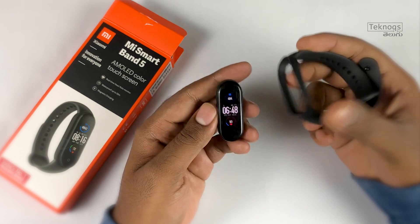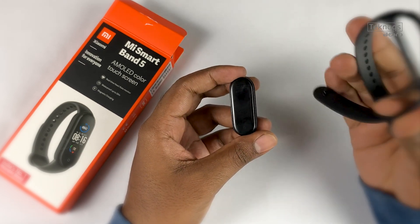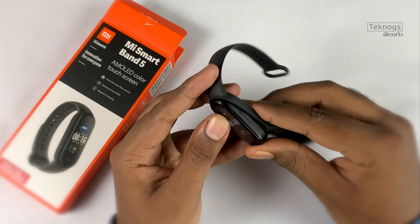The strap can be detached separately. There are many strap color options available — if you get bored, you can change them. There are 5 color options: black, teal, purple, navy blue, and orange.